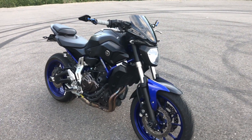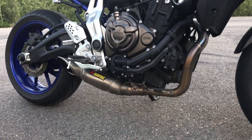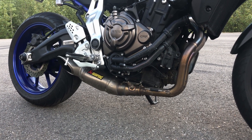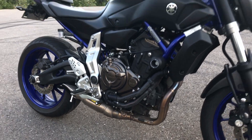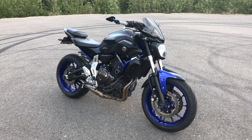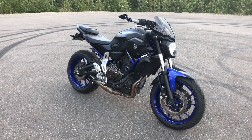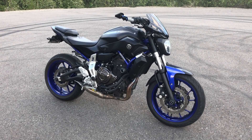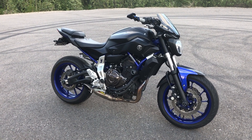Moving on to the exhaust, I have the Acropovic full titanium racing exhaust with the baffle out. I've never run the baffle in — I put it in once to hear the sound but it sounds stock, and personally if you're paying $1,300 Canadian for an aftermarket exhaust, you want to hear it. I think it's one of the best sounding exhausts for this bike. To run the exhaust I also have a Power Commander under the hood — the Power Commander V with a map off their website.